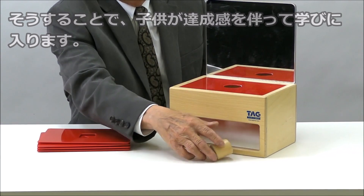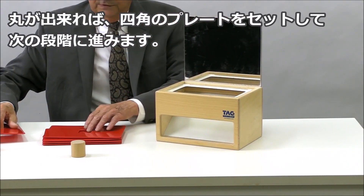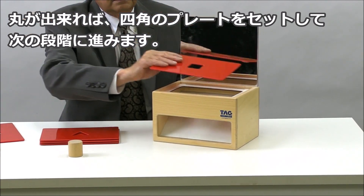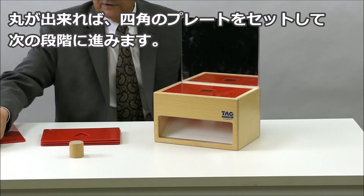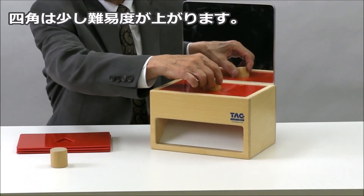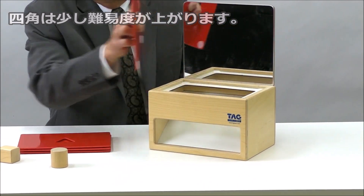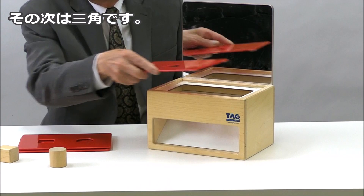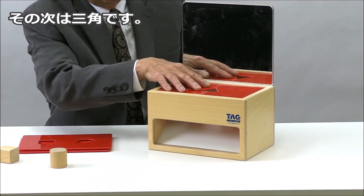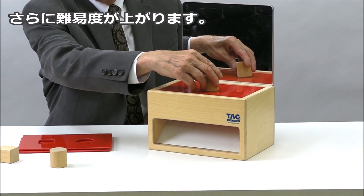If they succeed with the cylinder, then you would move to the square, which is a little more difficult because it won't go through unless it's placed exactly right. And then go to the triangle — once again it's more difficult.